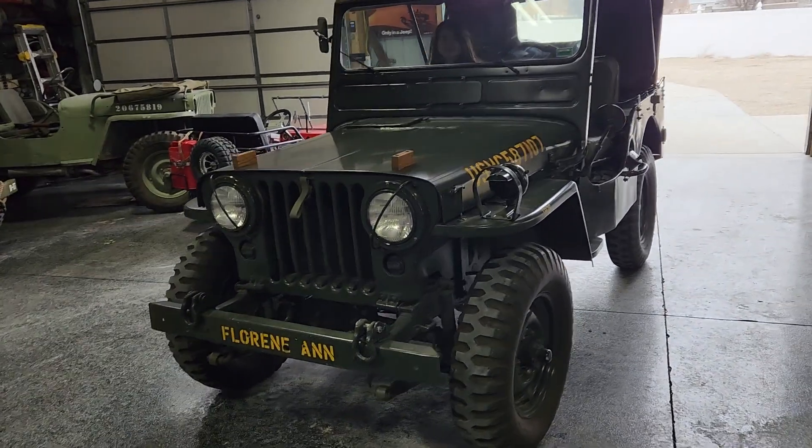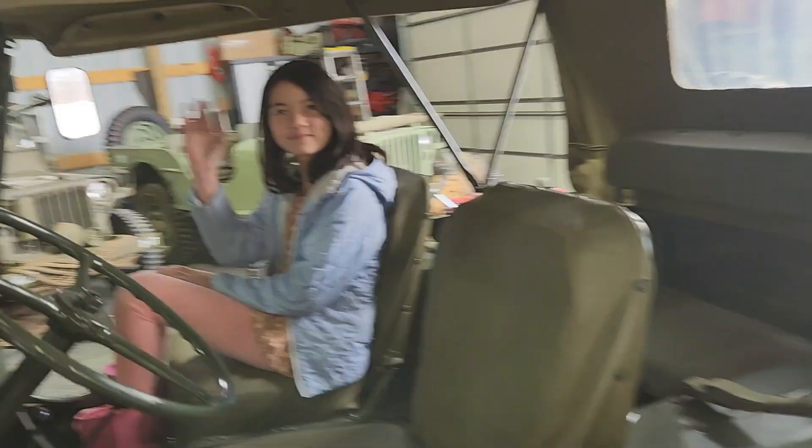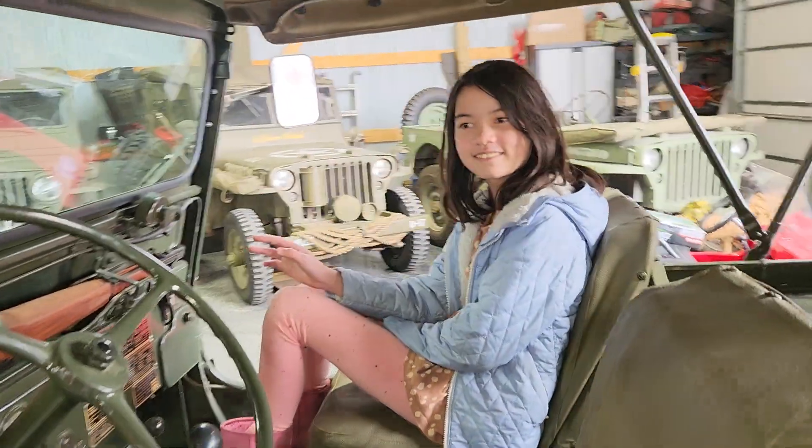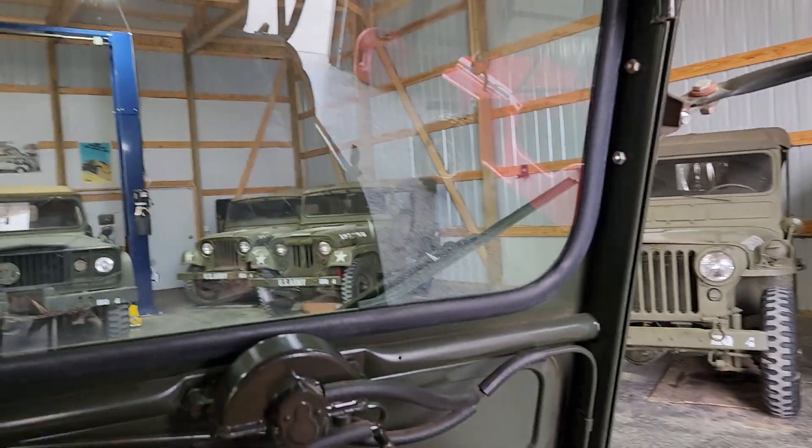She's got our 1951 M38 up and running. I'm going to take her for her first drive. That's my lovely assistant Mia. Can you hold the camera? I'll take this baby for a ride.